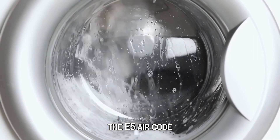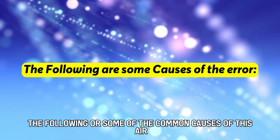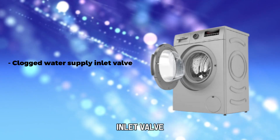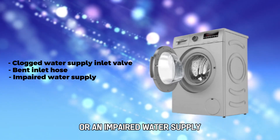The E5 error code indicates a problem with the water supply inlet. The following are some of the common causes of this error: a clogged water supply inlet valve, a bent inlet hose, or an impaired water supply.